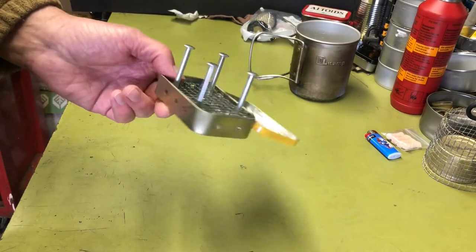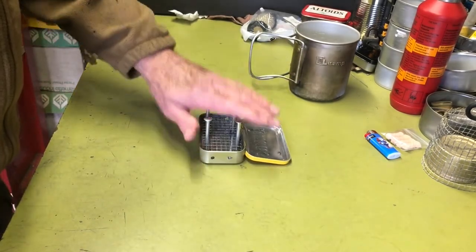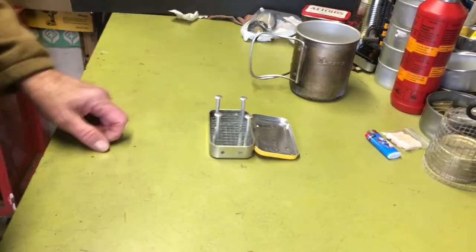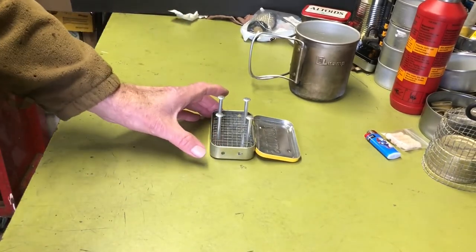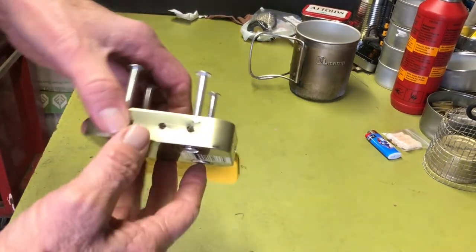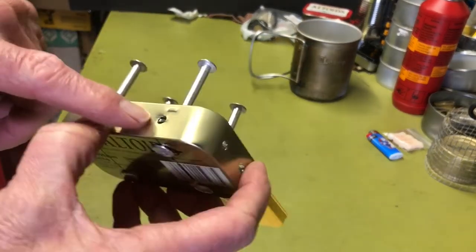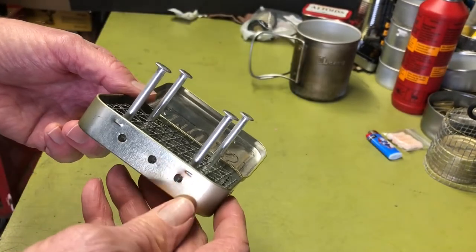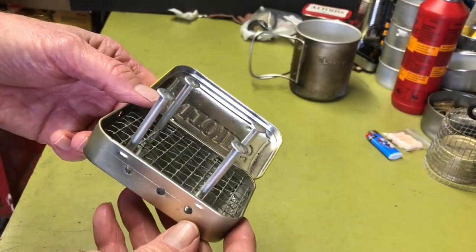It's very light, very compact, so I just threw it in my kit. It is practical — it will boil water if you feed it enough twigs. So this is just my version of this little twig stove. Hope you guys enjoyed the video, and we'll see you next time. Bye-bye.